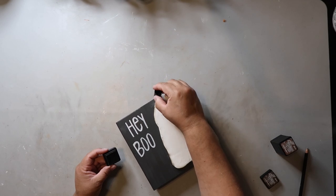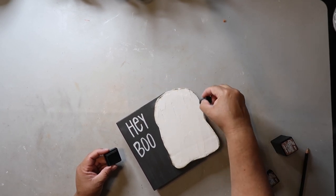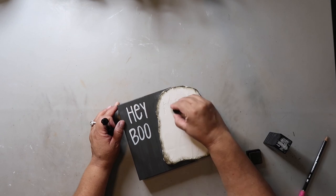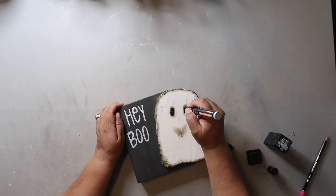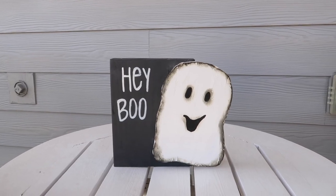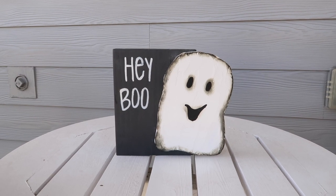I'm distressing the edges of the ghost to add some more dimension. To finish him off I'm adding distressing ink where the eyes and mouth will be for a shadow effect, then going in with a paint pen to define it. And this is how this little guy turned out — seriously, I just think he is adorable.